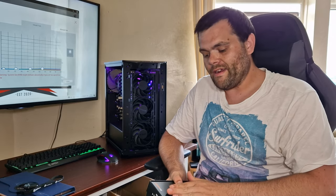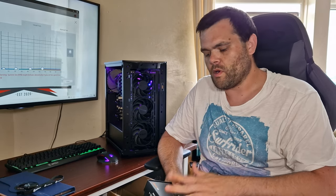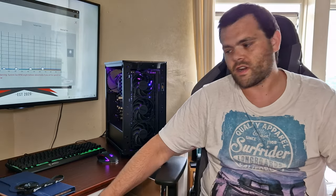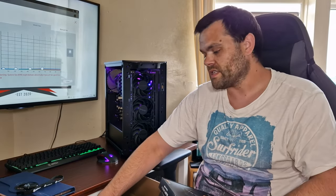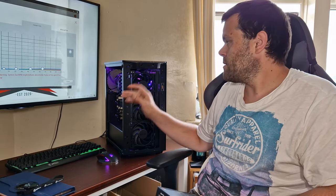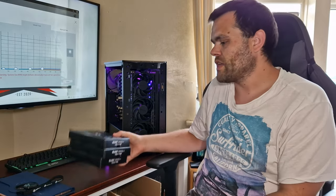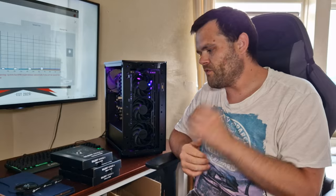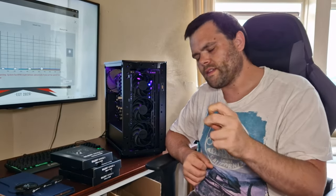I have worked very hard this last year with Be Quiet — I ask for a product and they send it to me. I've also got the Pure Base 700 case coming up; the unboxing is done for that, and it's going into my new test system. For high-end, high-quality, silence-optimized fans, you've got Noctua fans, but personally I prefer Be Quiet.